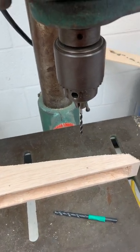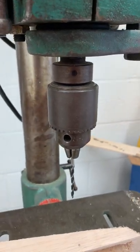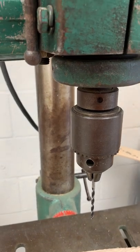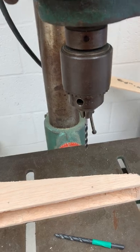Now with our axle holes we do have two different sizes like we discussed. The one that's currently in my drill press is my three millimeter bit, and that is going to be for anyone who is not using our friction reduction systems — so who is just using an axle.